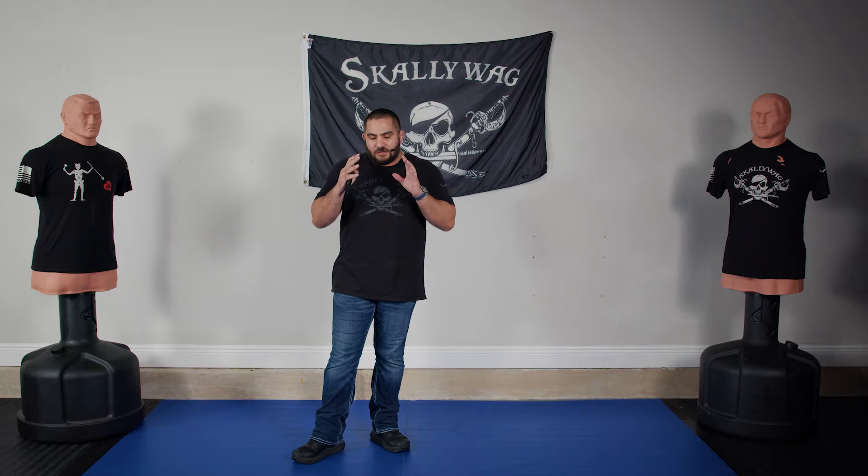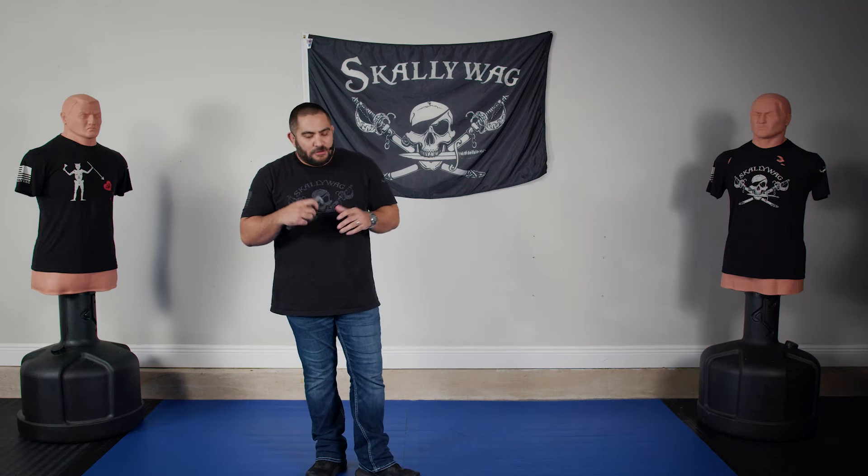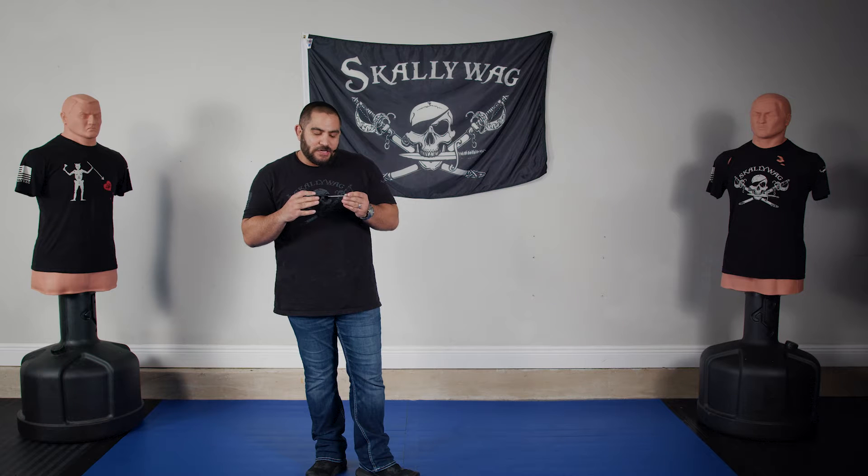Welcome back to the channel. There is a question I would like to cover today. There are comments and questions revolving around the fact of this being a concealed carry knife. It's obviously smaller than your full size knife, and so the question that pops up is: is my hand too large to carry the MDV?